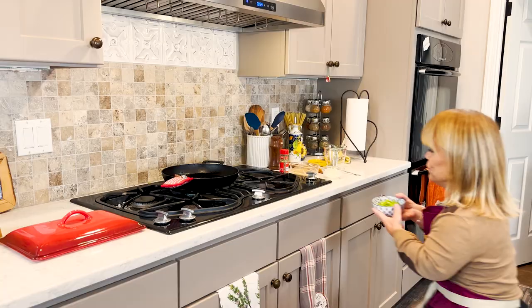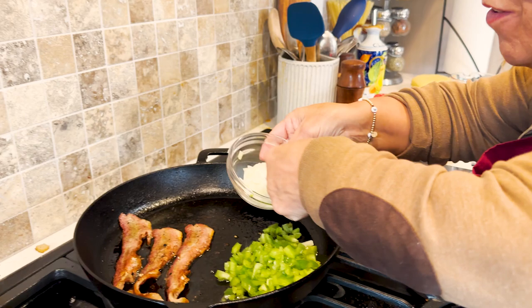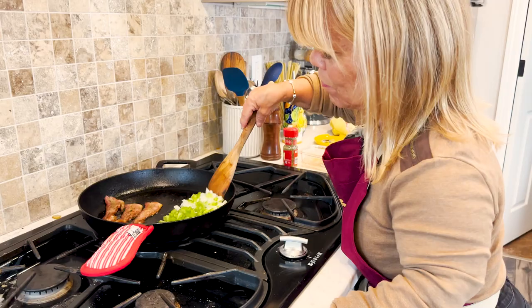I'm going to go ahead and add the green pepper and onion on the other side of the pan. I have maybe about half a cup of onion, if that, and half a cup of green pepper. Once this is done sauteing a little bit, I'm just going to add just a little bit of salt. I know it's cooked in bacon grease, so just a dash.